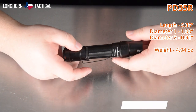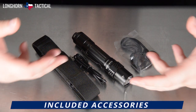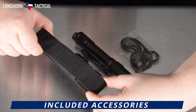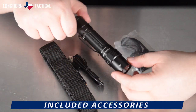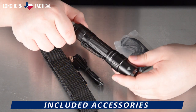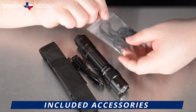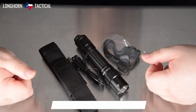It weighs 4.94 ounces. The accessories included with the Fenix PD35R are the standard fare: a tough, durable nylon holster; a USB-A to C charging cable; the flashlight itself inside an ARB-L16-3400 lithium-ion battery; and of course, a lanyard and some spare O-rings, as well as a user manual and warranty card not pictured here.